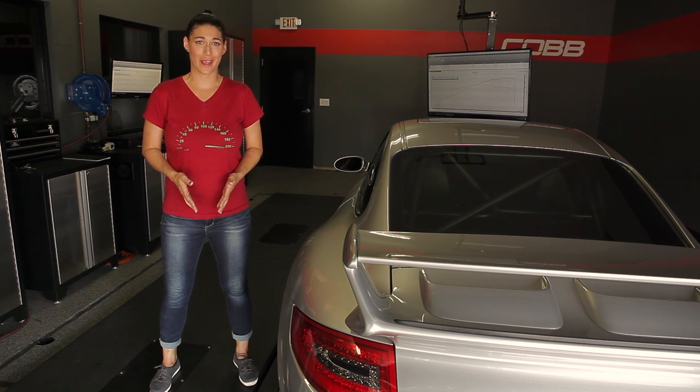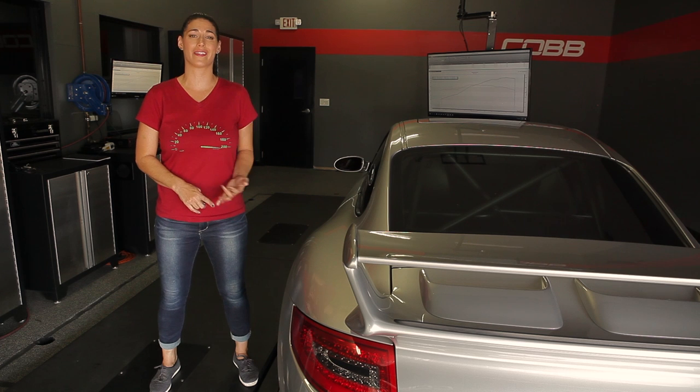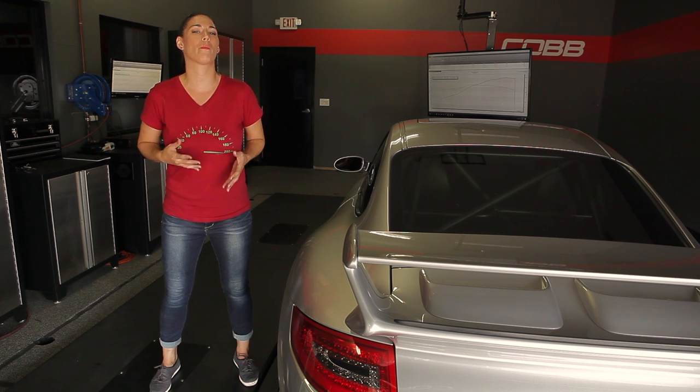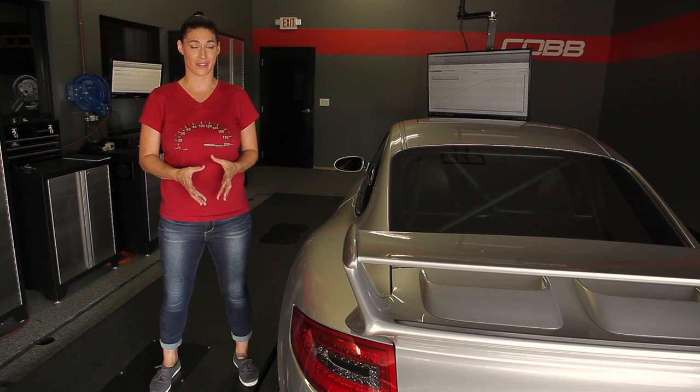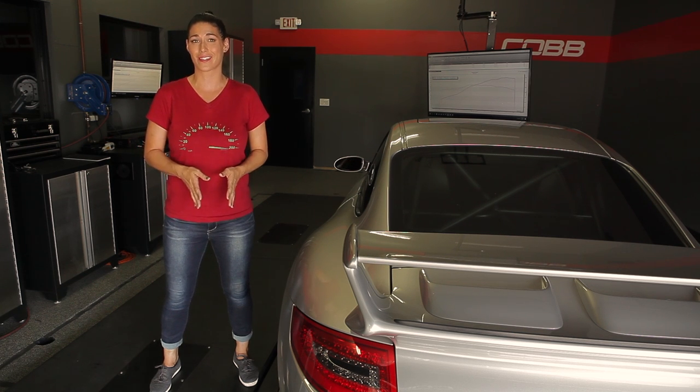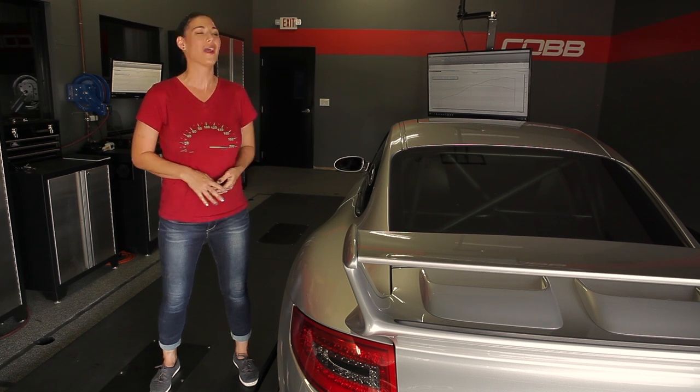Knowing how much power your car makes is only half the battle. Yes, we want to know how much horsepower and torque there is, but when we're modifying our car, we want to know how much power increased with those modifications. To do this, we need two things: a baseline and then what percentage increased — you can't have one without the other. When modifying your car, you'll want to get a base number by having it run on a dyno stock. This gives you a figure to compare to later. You can't know how far you've come until you know where you've started.